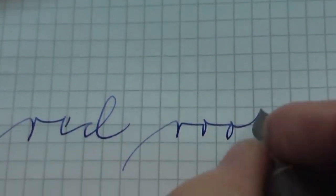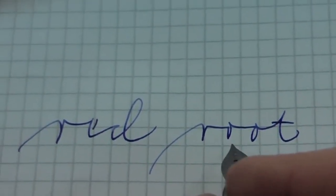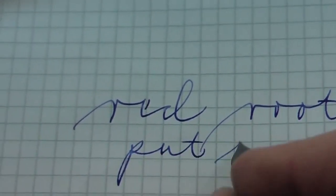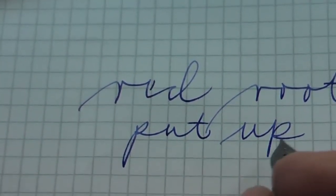And now: Red. Root. Read that backward. To order. To order. Put up. Read that backward.